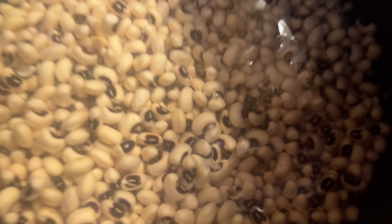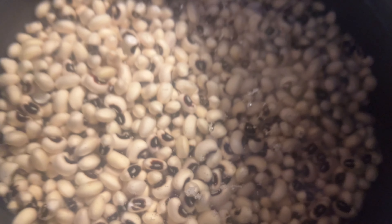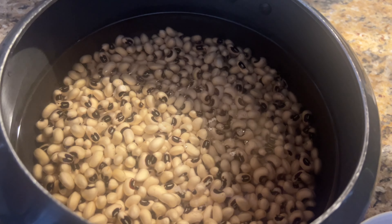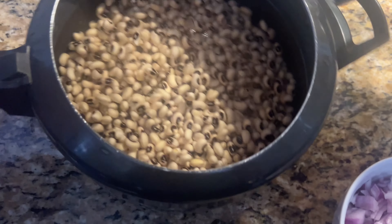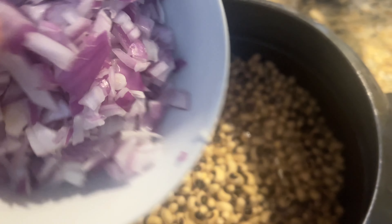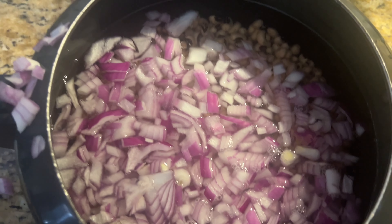Hi everyone, this is black-eyed pea curry that I'm going to share with you. It's a very popular dish in the northern part of India, and it's also common here in America — I've seen it in grocery stores. Here I've soaked black-eyed peas overnight, and now let me share the recipe with you.